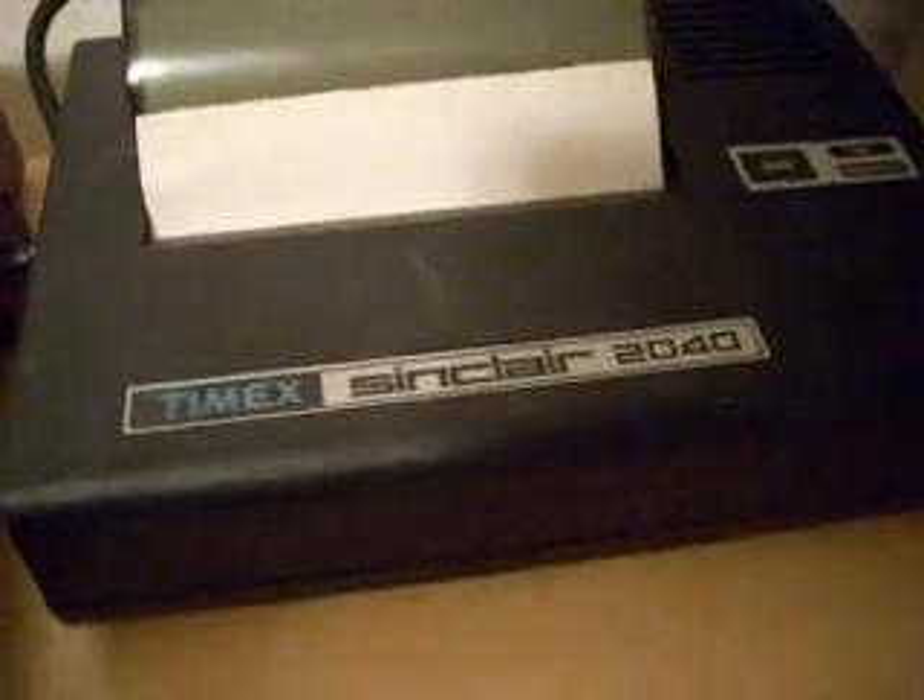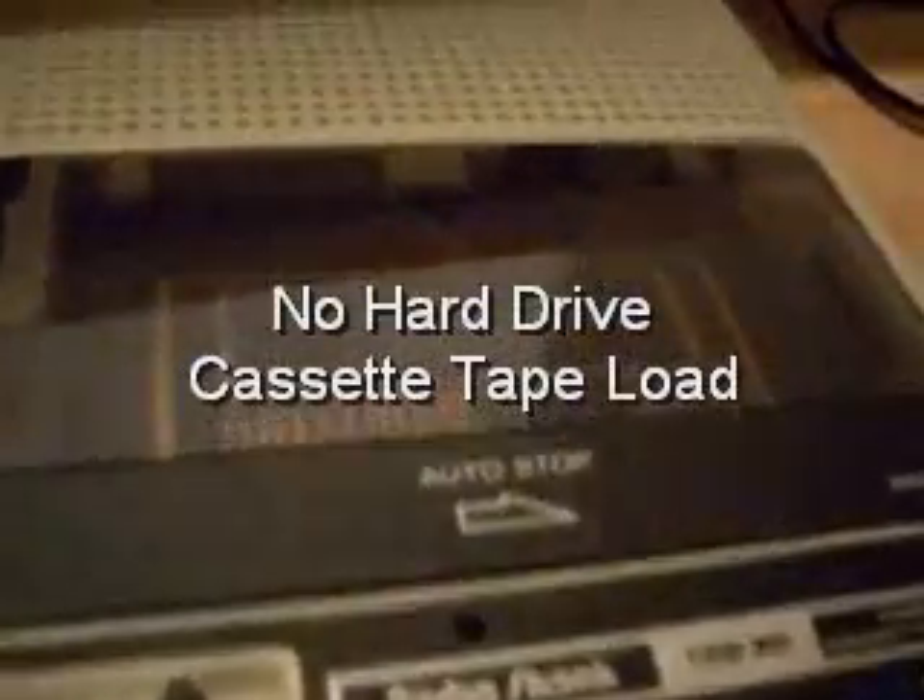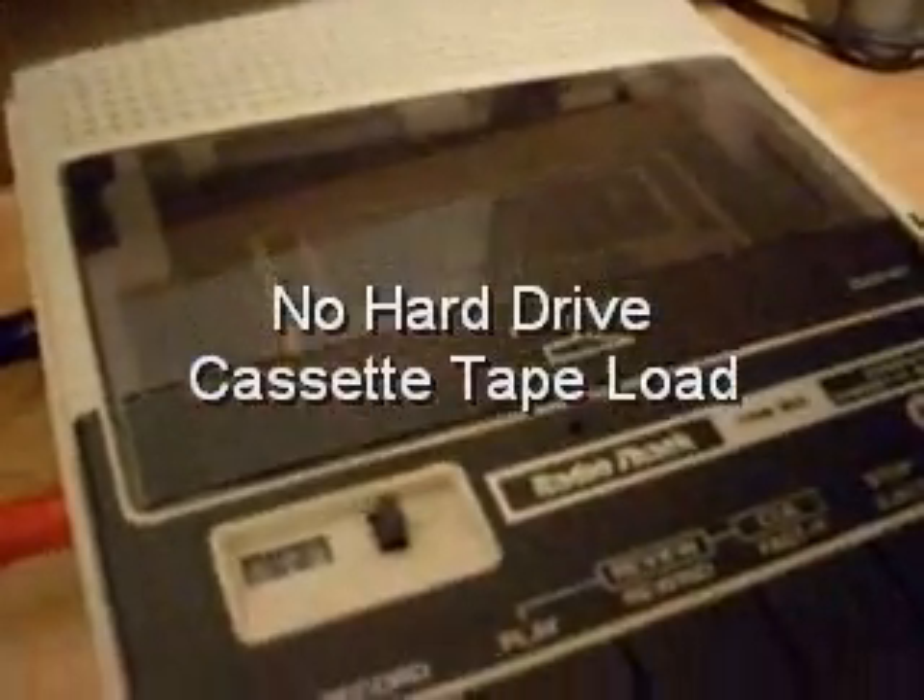I've got this one hooked up to a printer I finally got my hands on — the Timex Sinclair 2040. The way you'd put programs into this is with an old cassette tape recorder. You'd hook it up with an ear connection and a mic connection — the ear goes to the ear and the mic goes to the mic — and you'd have the volume up pretty high, like 8 or 9, almost max.